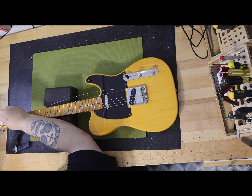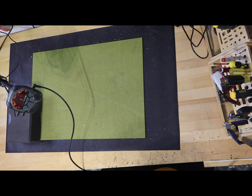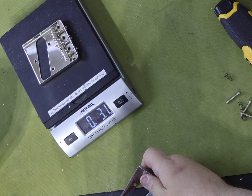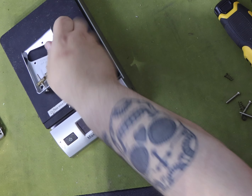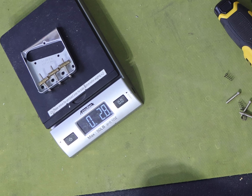I had a Squier CV50s body that was really dinged up, so I wanted to try an experiment. It was kind of too heavy as well, coming in at about six and a half pounds loaded. I decided to remove all the wood material from beneath the pickguard — I routed out that area — and this only reduced the weight by about five ounces, so I'm not sure how worthwhile that effort really is. I also found that the Squier bridge plate with saddles weighs 3.4 ounces, while the Fender stamped version with brass saddles only weighs 2.8 ounces. It's not a lot of weight, but it adds up quickly.